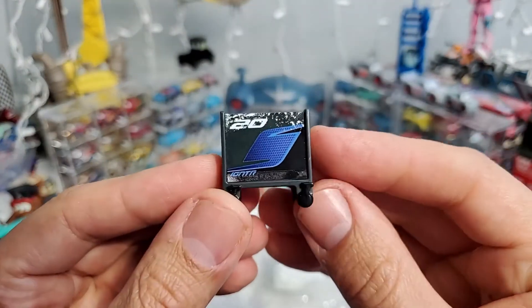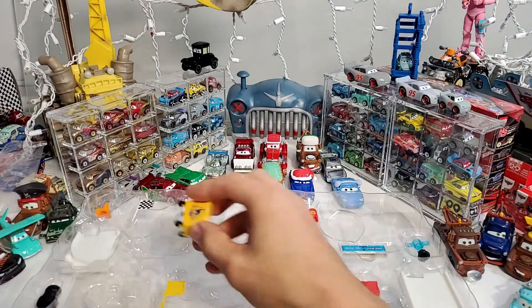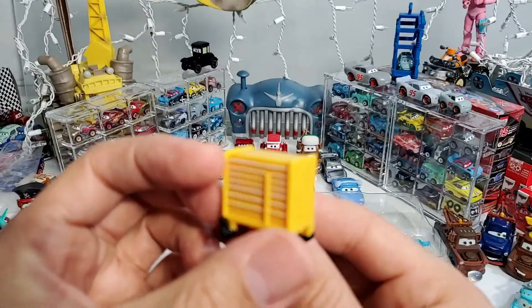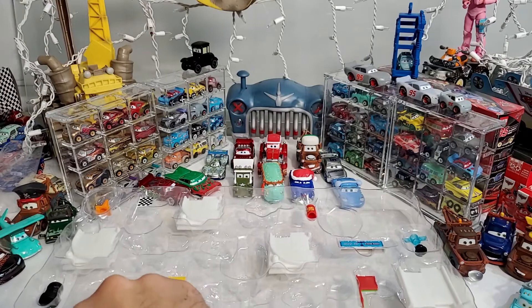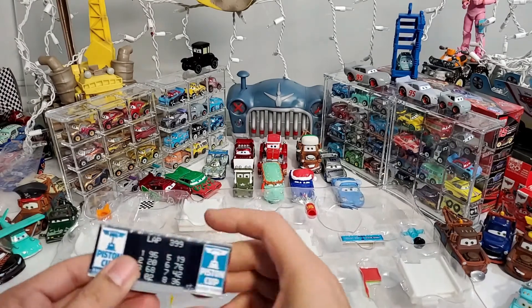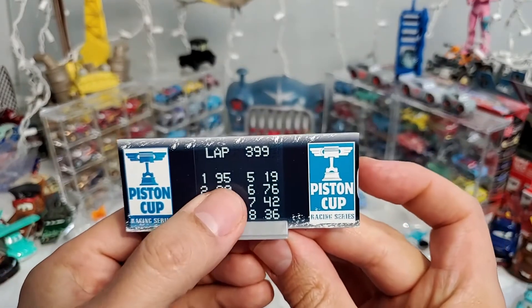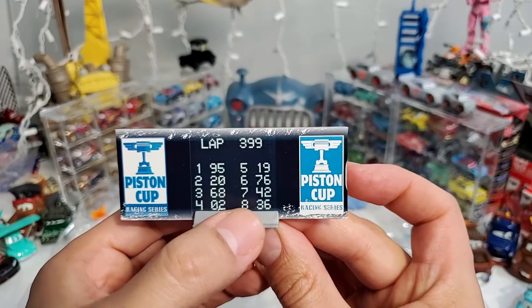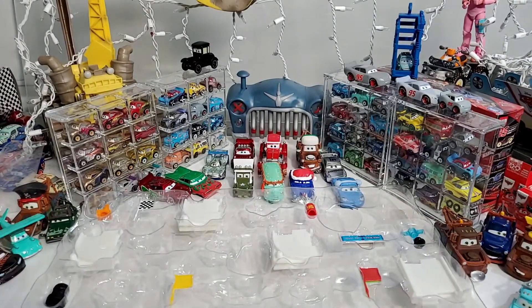One more toolbox for Jackson Storm — I think we already have two boxes for Jackson somewhere. And I know we do have Cruz and Lightning McQueen toolboxes. But where's the other toolbox for the other racer? That's the one we'd really like to have — you know, to know who's first, who's second, and so on. It's number 8, so we are missing some — some of the snow racers.